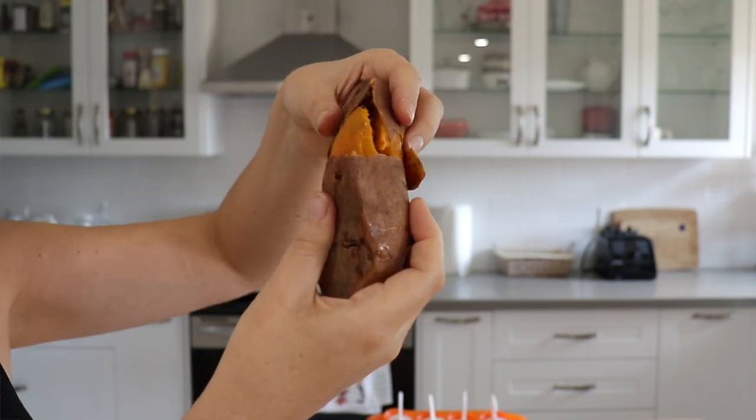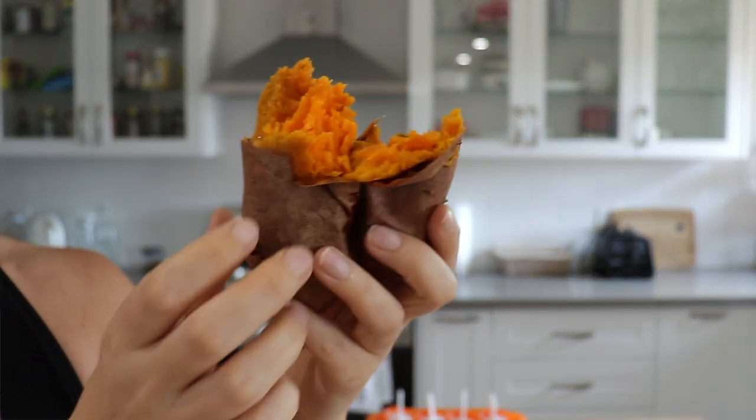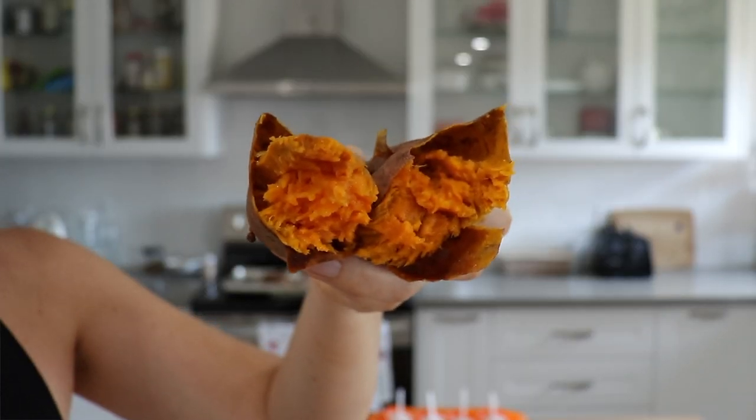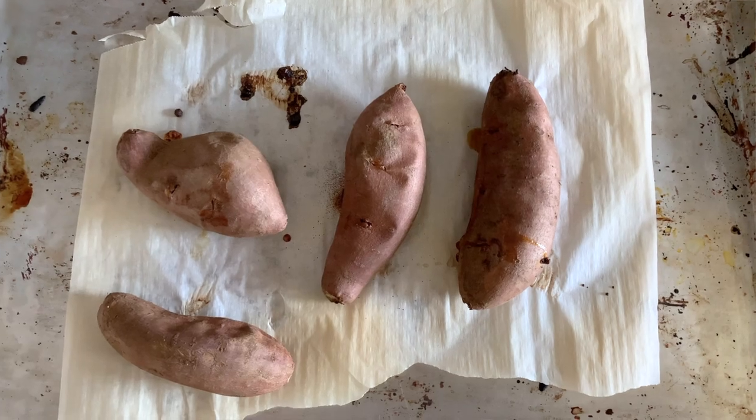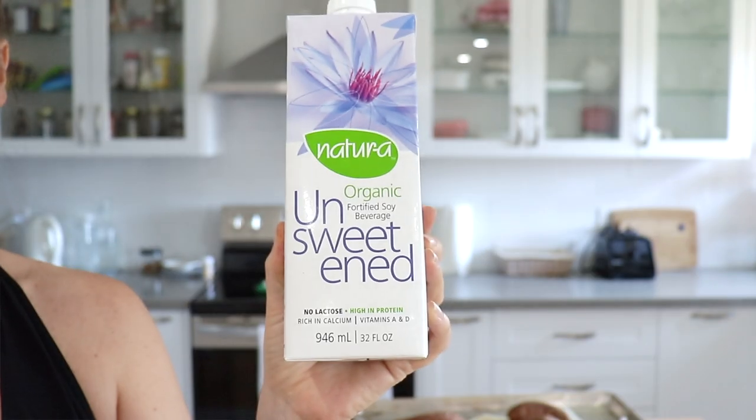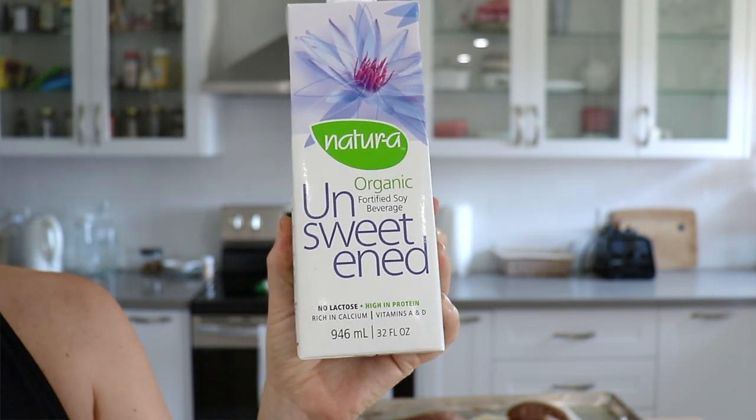All we're going to need for today's recipe is our baked sweet potato. These are so easy to make a batch of — I just roast them in the oven at 400 degrees with a couple holes poked in them for about 45 minutes. We are also going to need some unsweetened non-dairy milk. I like soy milk, but you can also use almond milk, oat milk, rice milk, coconut milk — whatever kind of milk you like.